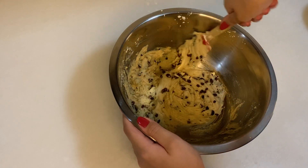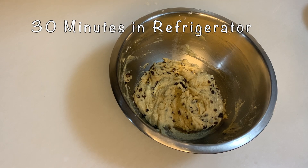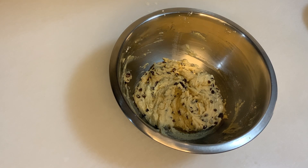It even looks very nice! Now that we have done the chocolate chip cookie mixture, I'm going to put it in the fridge for about 30 minutes, just to make it a little bit colder so that we can shape it easier.